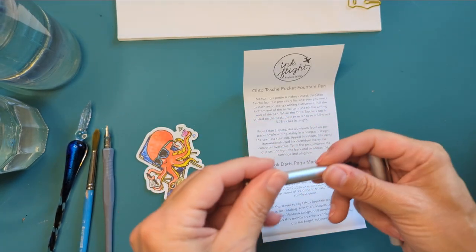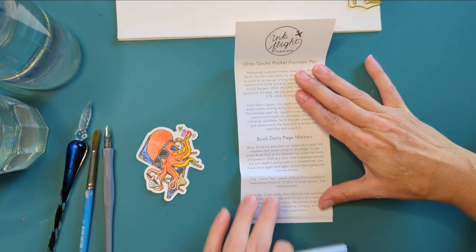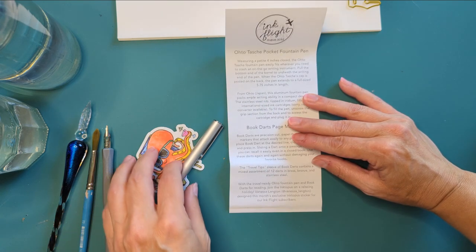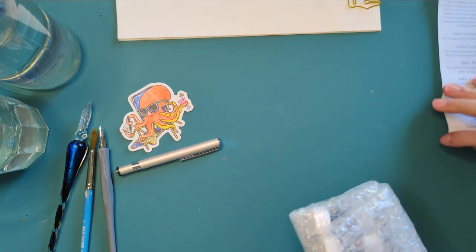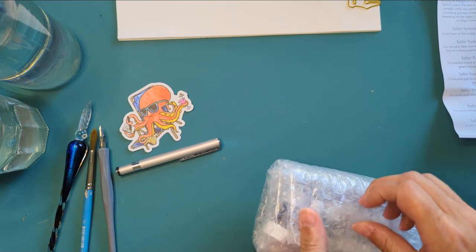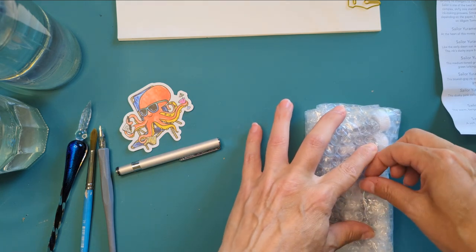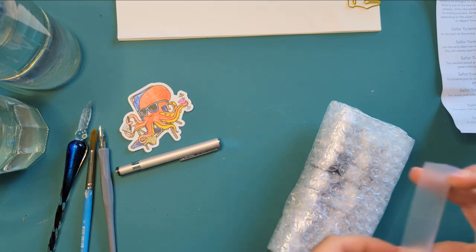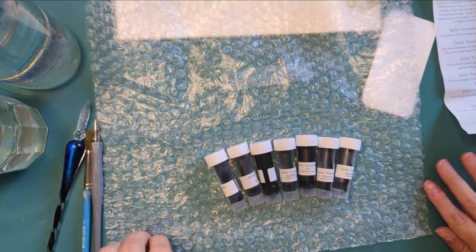I'm going to use syringes to refill these cartridges. Also included are Book Darts in brass, bronze, and stainless steel. This month's inks are Sailor — let's see if they're colors I have. They are not colors I have! I think these are the new ones that are supposed to be chromo-shaders — they look different depending on the paper you use. Let's set those aside and look at our inks. I had to open the window and get my ink setup going.